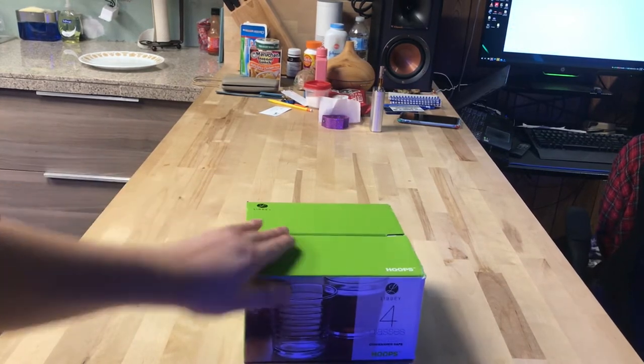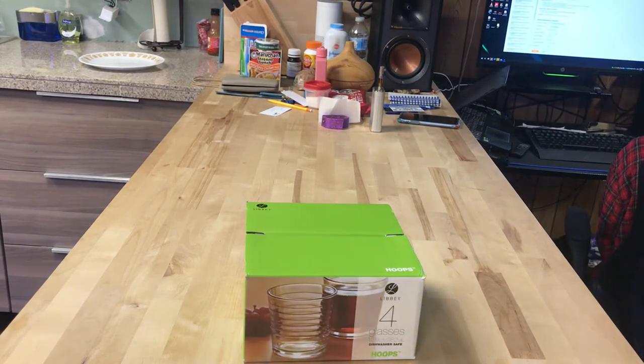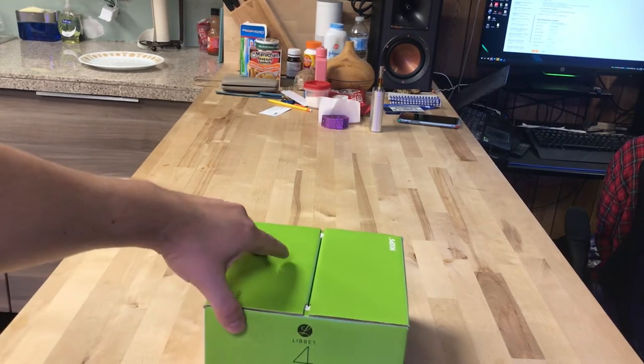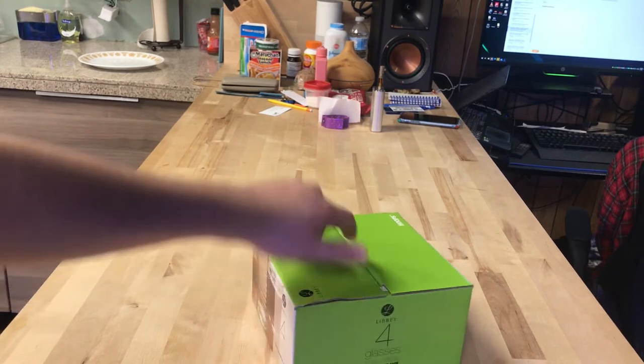It says they're dishwasher safe, and that's all it says. They're 12.9 ounces, as you could see on the box — 382 milliliters.